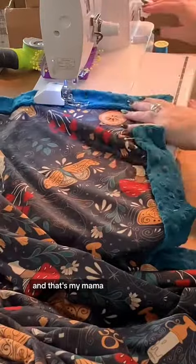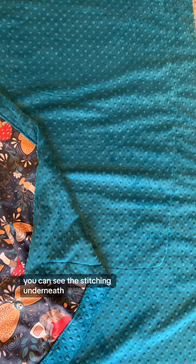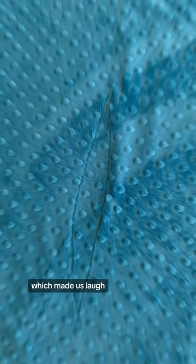And that's my mama — she was helping me pin. Here's the finished product. You can see the stitching underneath. There was a really funny part that kind of looked like a vagina, which made us laugh.